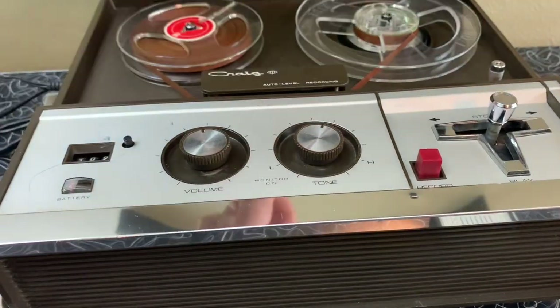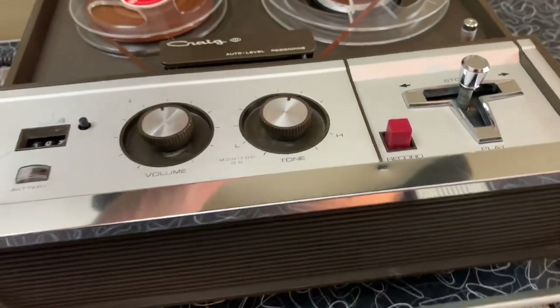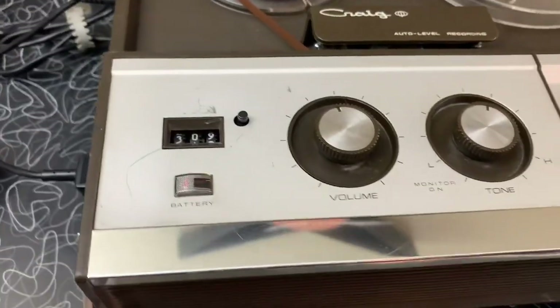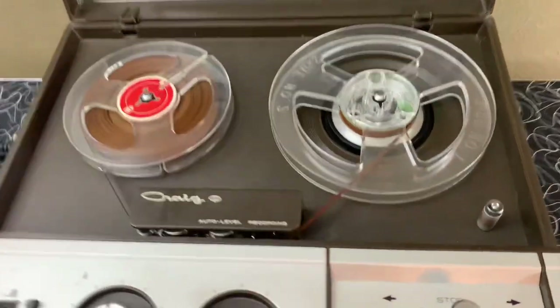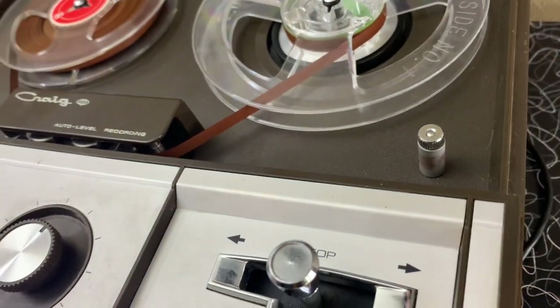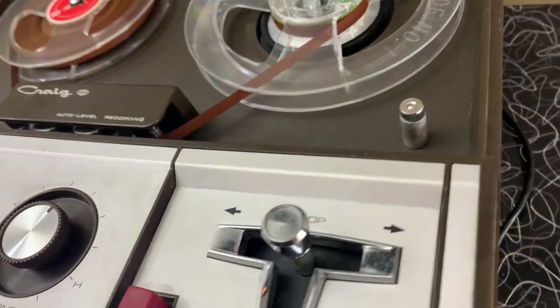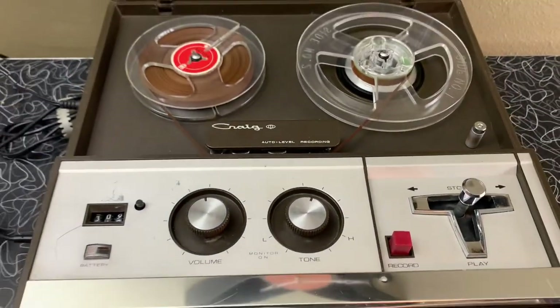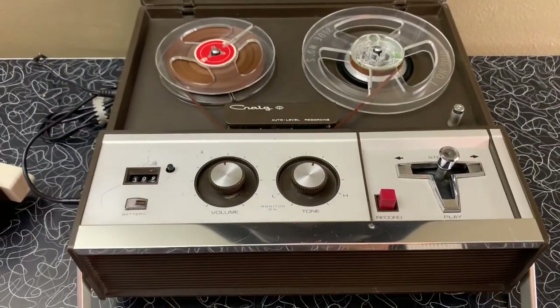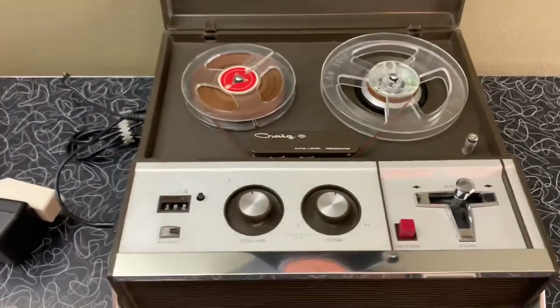It's pretty clean. It's got a couple of use marks on it, as you can see, but everything works great. It does have the faster speed cap stand that you can screw on. I've cleaned the heads and it works just great.